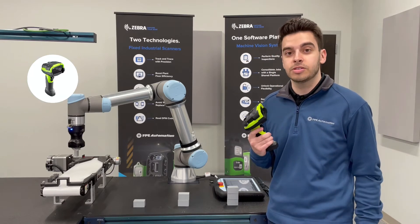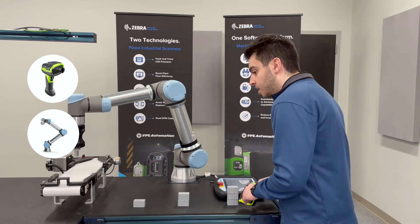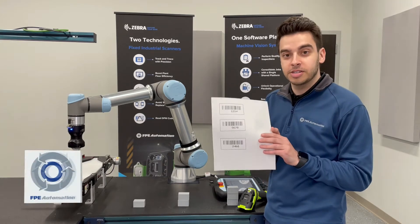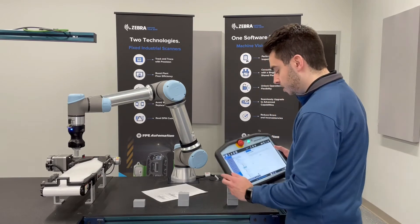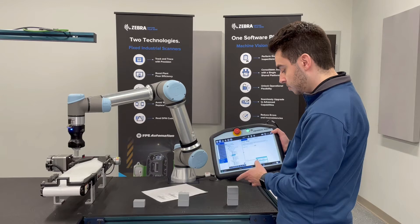I've got a Zebra 3608 handheld scanner, the UR 5e robot, and some custom codes — pretty complex stuff: one, two, three, four, five, six, seven, eight, two, four, six, eight. It took me just a minute or so to create this custom program on my teach pendant. I'm going to press play.